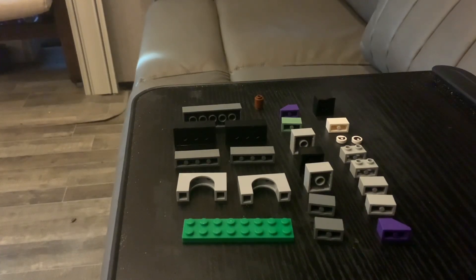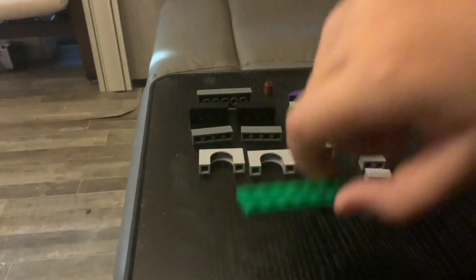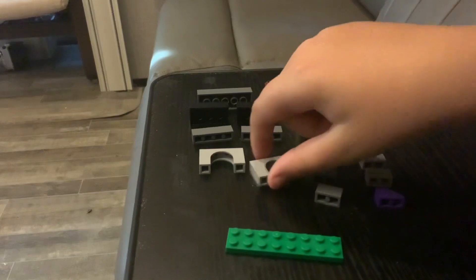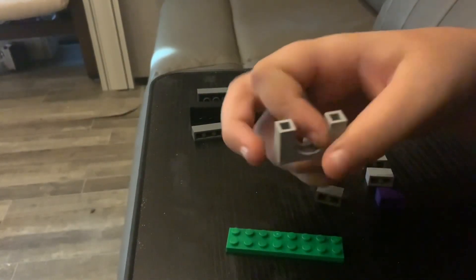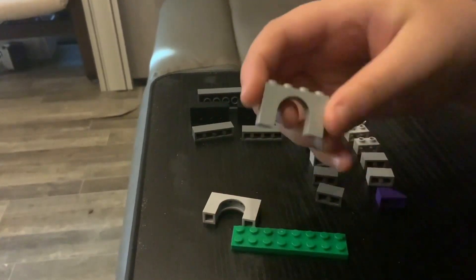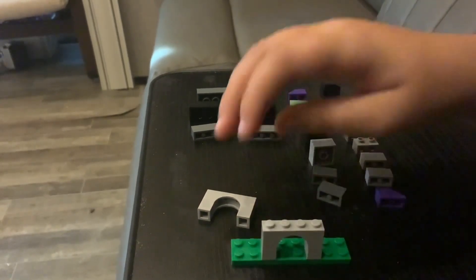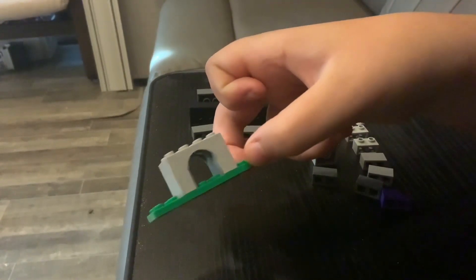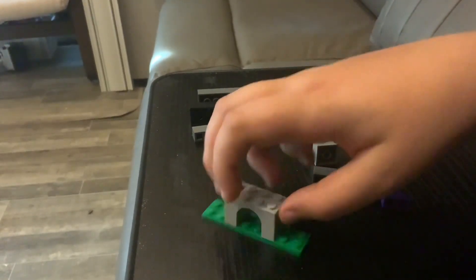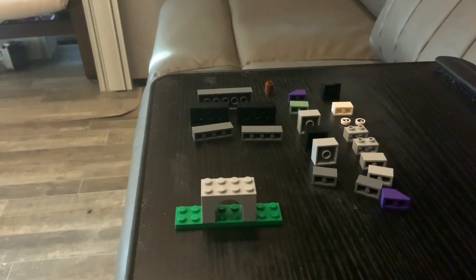Onto the building segment. First, what you're gonna want to do is take this green plate, because that's gonna be the base of your build. Now you want these two pieces. All right, so far your build should look like this. If it does not look like that, you probably made a mistake and you should correct it.